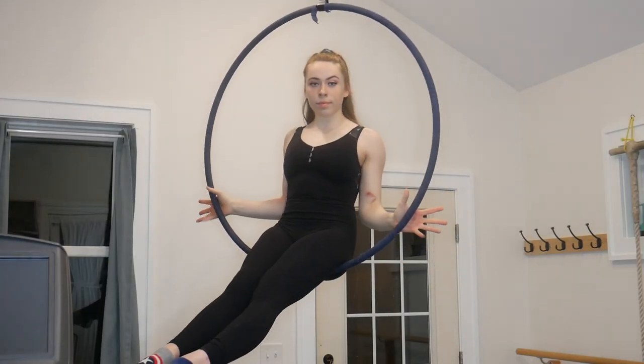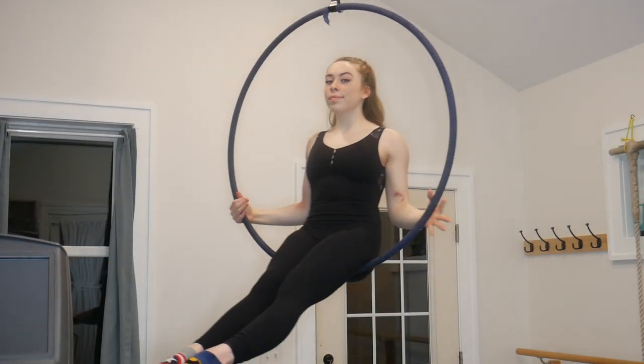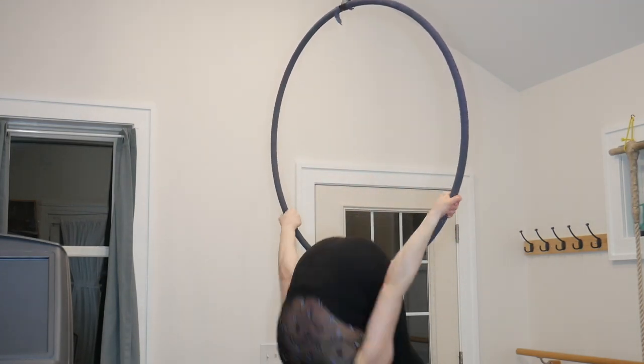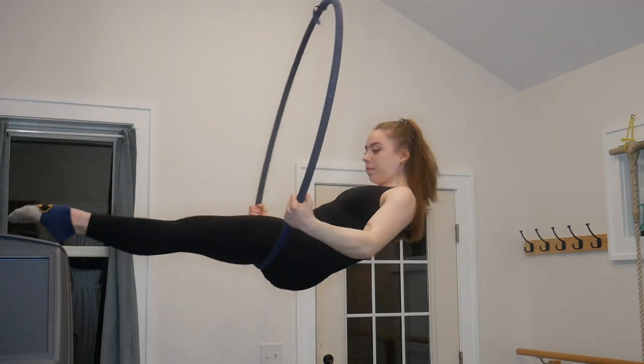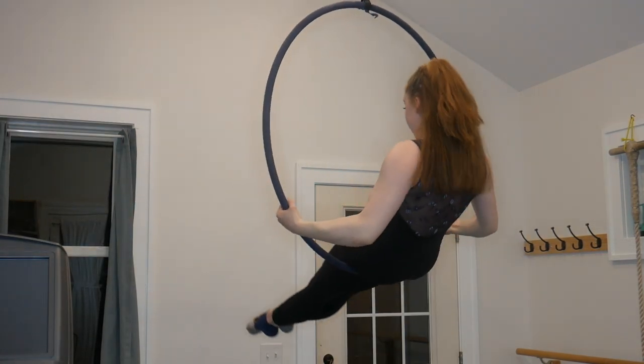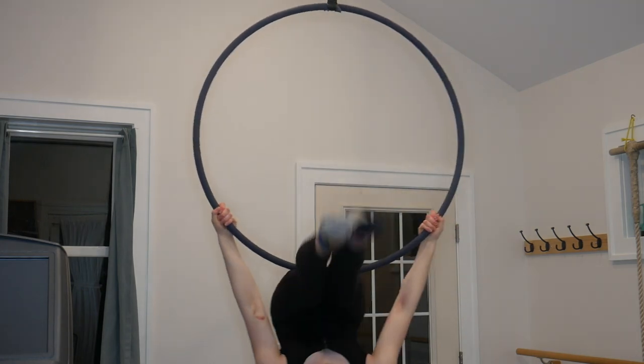Okay, so the first roll I'm going to show you is called a cinder roll. It's super easy. You start in a normal sitting position and you have your hands placed about where I have them here. You might need to experiment a little bit with your hand placement, though. And then you're just going to roll forward and use your legs to push into the hoop and help you sit up.